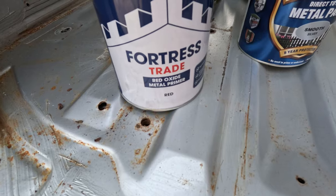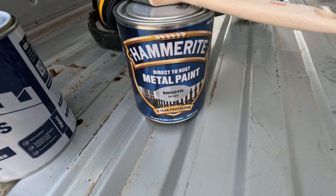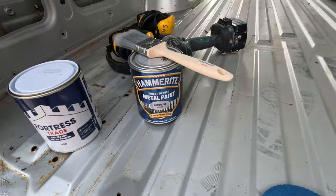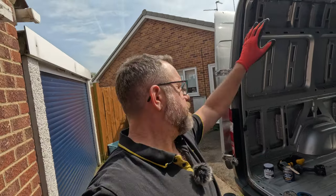After that we have got red oxide metal primer. After that we have got Hammerite smooth silver paint, which keeps the rust away. Now they do say you can paint Hammerite straight onto rust, but we are going belt and braces with this. We're going to live in this van - once it's all built and everything's inside, I do not want to be peeling panels off to deal with rust. So we're going to give it as much chance as possible to last.